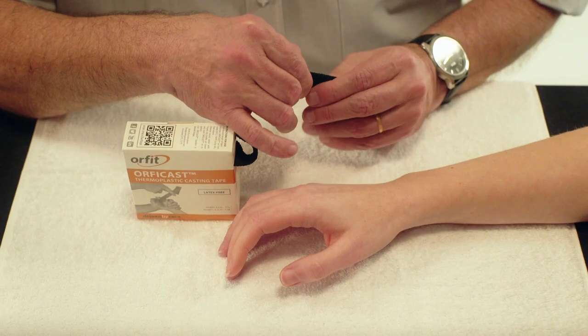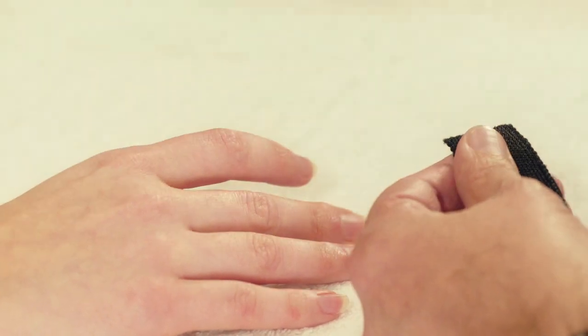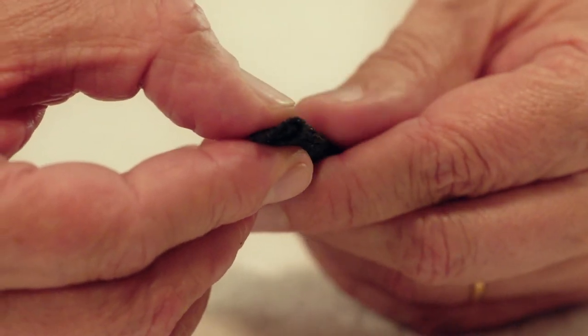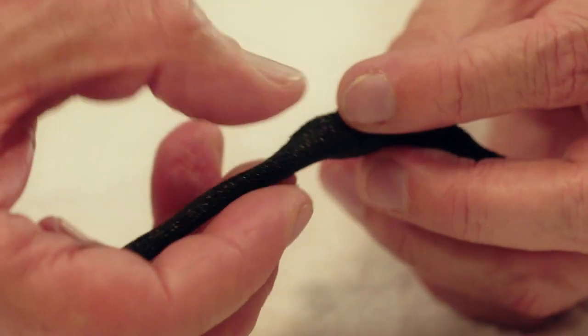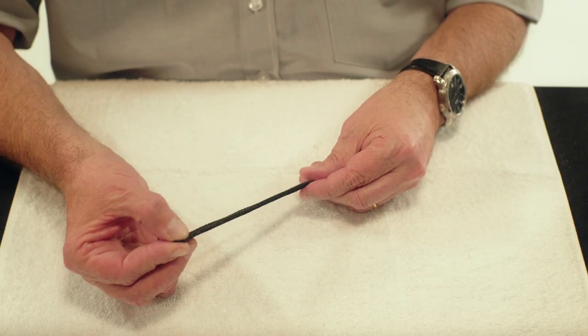Use a strip of Orphicast 3 cm wide and 10 cm long. Fold the Orphicast in thirds lengthwise. Press together and stretch a little.